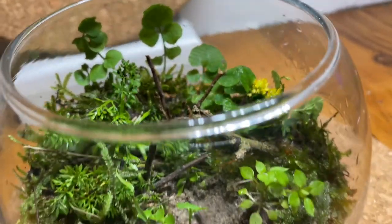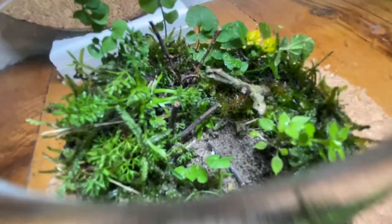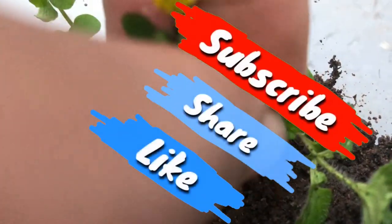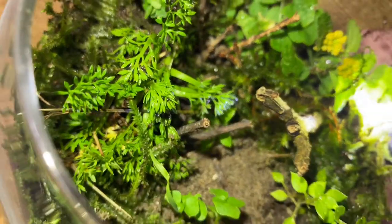How would you guys rate it and what would you name it? I hope you guys enjoyed this terrarium build. If so, be sure to like, comment, share and subscribe to the channel. This is ABSE signing out — take care and goodbye.